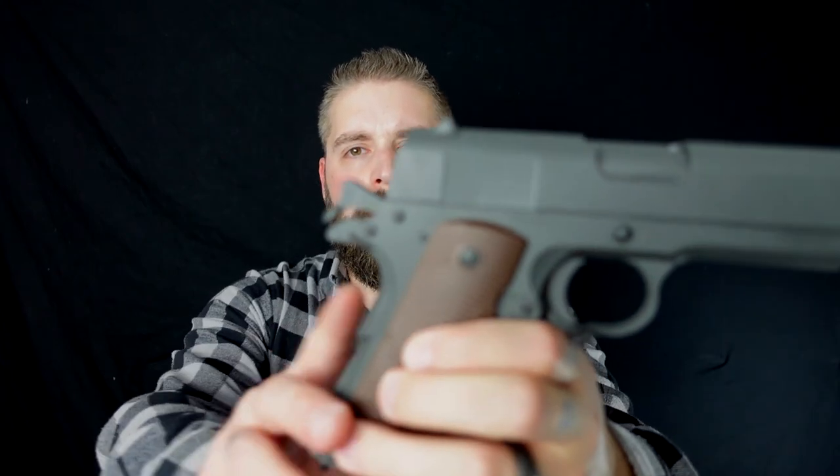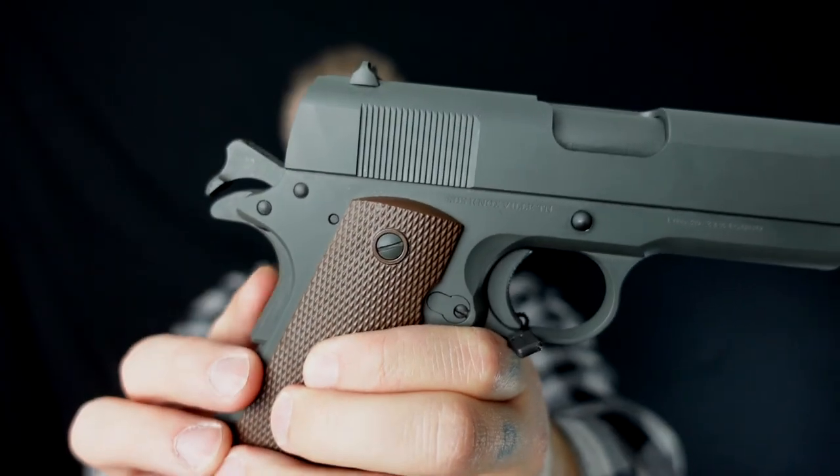And I mean, they're beautiful. This one is recoil operated, and one of the most important things that you can see here is this safety.